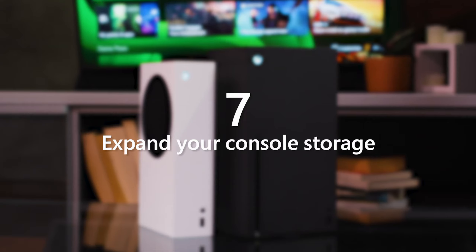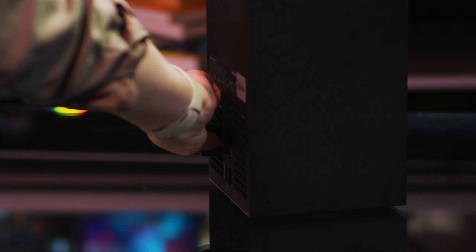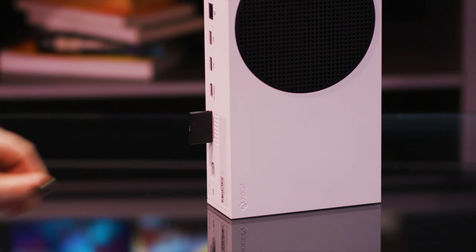If you want the very best, most premium storage solution, the 1TB Seagate Storage Expansion Card matches the speed and performance of the internal SSD. The small form factor — and we mean small — makes it easy to swap out and take digital games on the go.